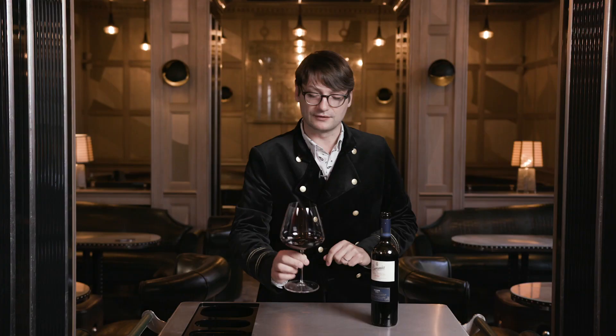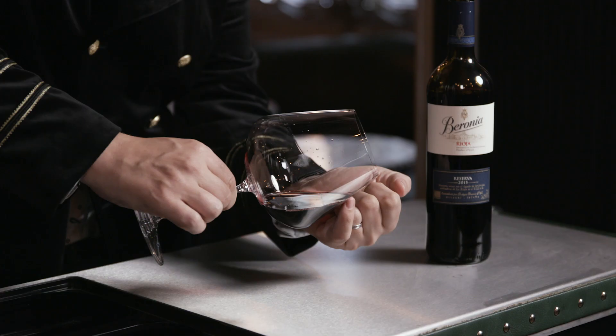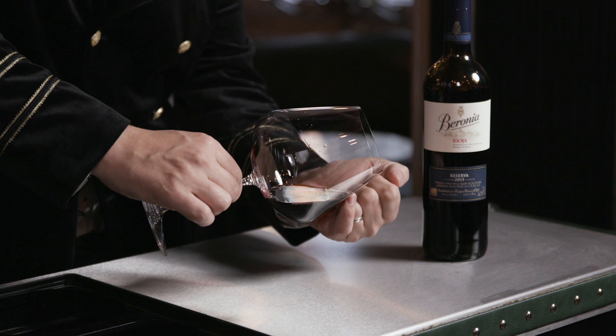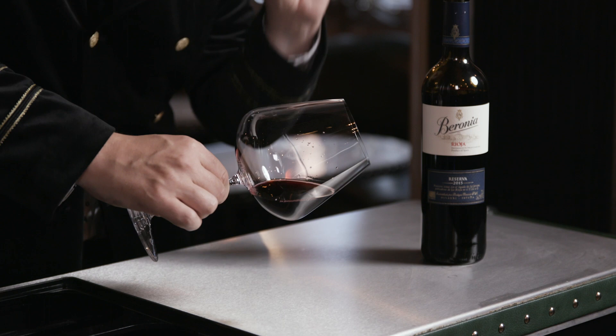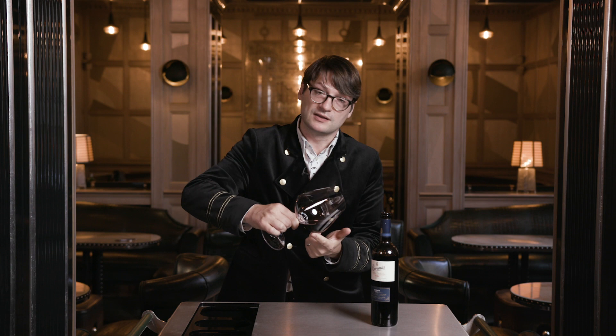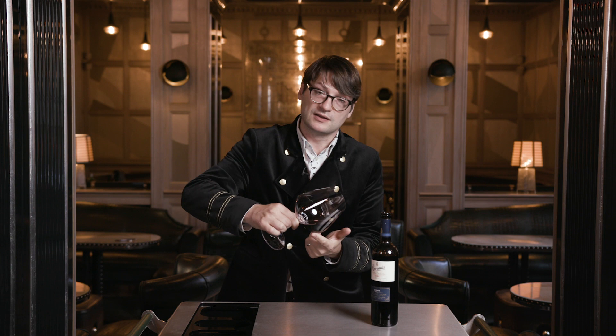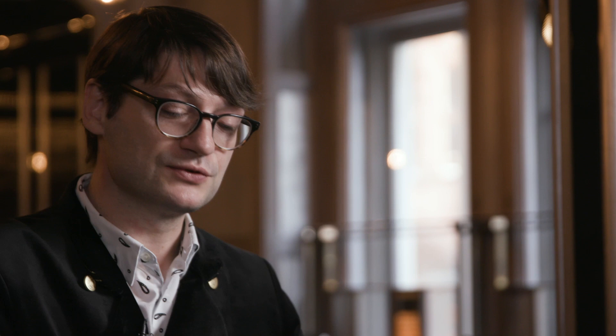The liquid just leads itself around the glass. Because it's so large, if we angle the glass away, we can see with this red there is a little area where the sea meets the shore - where the liquid meets the side of the glass. This is known as the meniscus. The larger the meniscus, the older the wine. And we can also see that in the colour - reds lose colour with age, so it's becoming a little bit more garnet rather than purple.